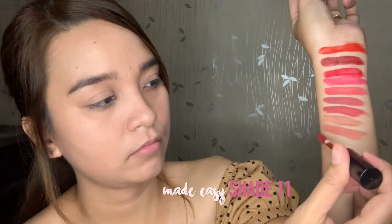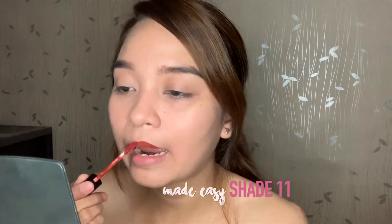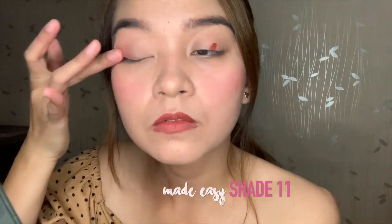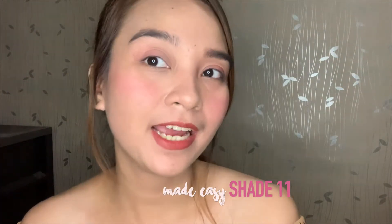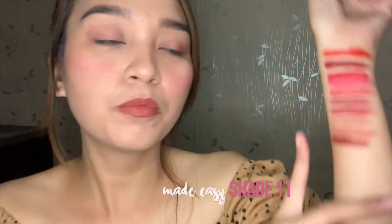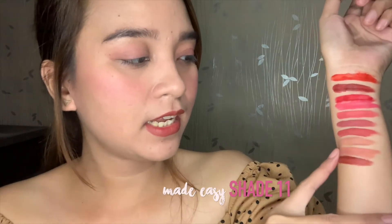Here is our 10th and last shade of Maybelline Sensational Liquid Matte, also known as the Lip Tint. Shade Number 10 is Made Easy, when applied on the lids, cheeks, and lips, and on the arm. As you can see, it is nude with a brown undertone, but darker compared to Truly MLBB and Bidet Suit On.